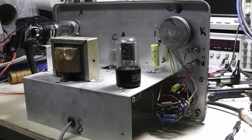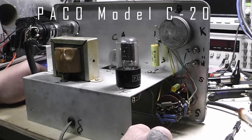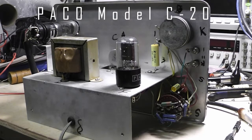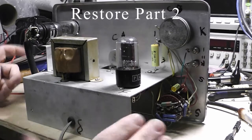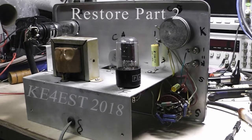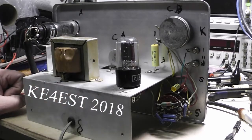Hello everybody and welcome back to part 2 on this Peco C20. In this video, part 2, I'm just going to go over everything I did to it, which like I said before, didn't have to do a whole lot as far as changing out things.